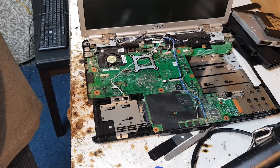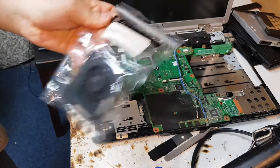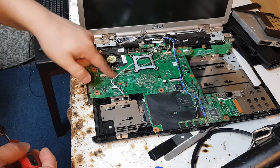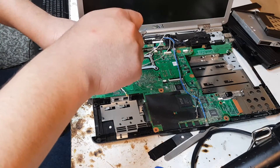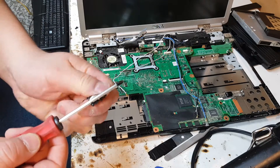We've got a new fan here — a brand new fan for this one. As you can see, the fan is underneath this logic board, which makes the work even harder. You need to lift the board to be able to get the fan out.